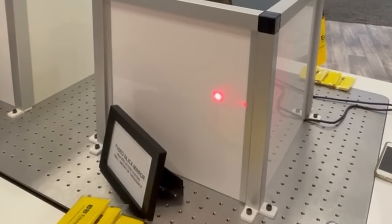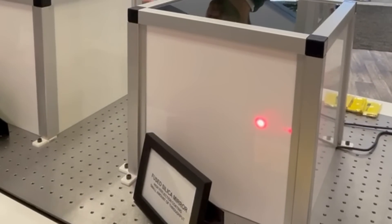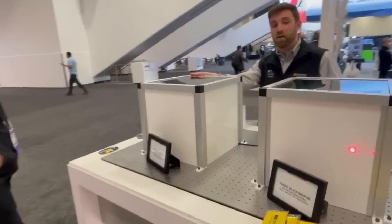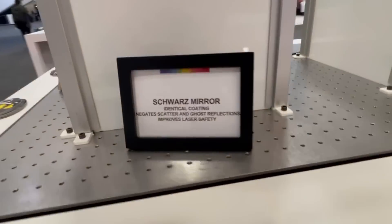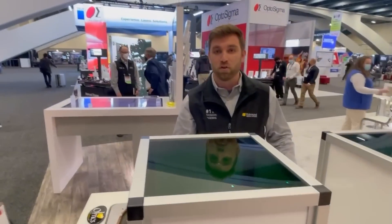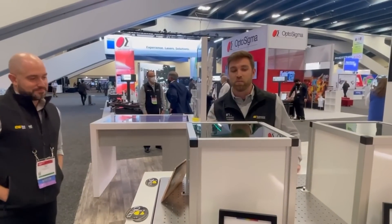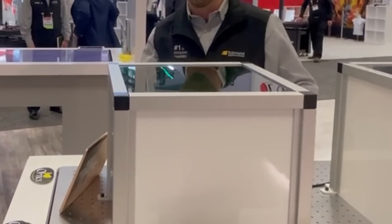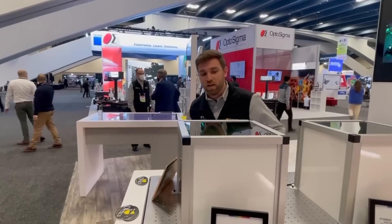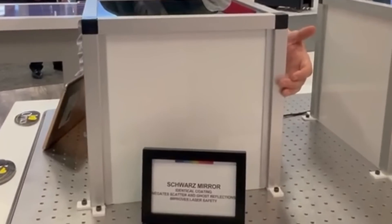This is pretty dangerous for laser safety reasons and also can really be detrimental to high-sensitivity applications. In the box on the right, we've come up with a solution to an issue like this. Using a doped variant of fused silica, we've created our Schwarz mirrors. This is jet black in appearance throughout the entire material, meaning that it's highly absorptive, especially in the visible range where fused silica doesn't quite shine. And on the outside of the box, you can see the effects firsthand — there's no red dot on the outside.